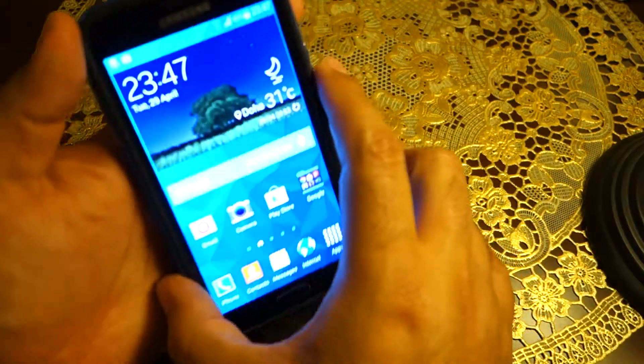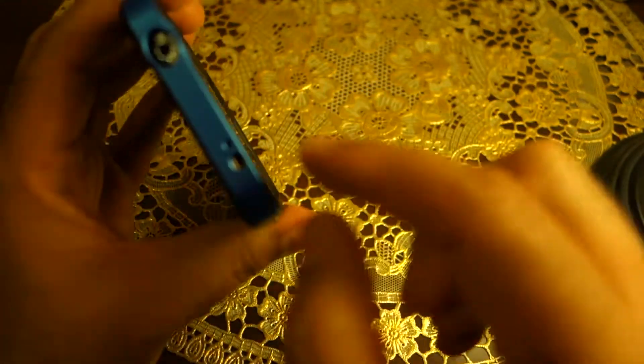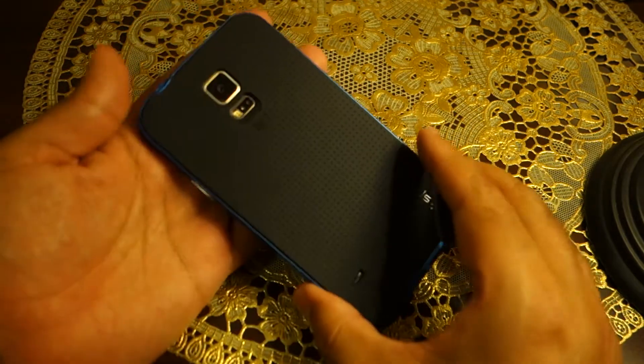The headphone jack cutout is made pretty wide, so I don't think bigger headphone plugs will be a problem. It won't fit absolutely all headphones, but most headphones available in the market will fit quite easily with no issues.